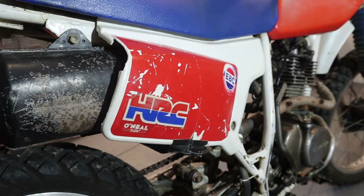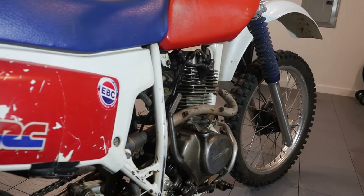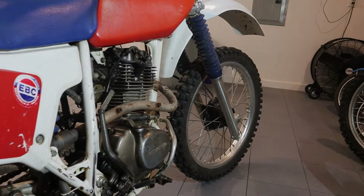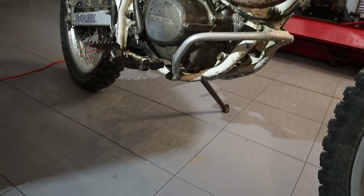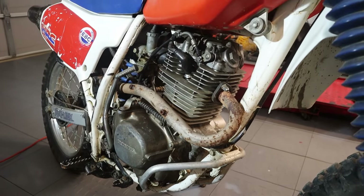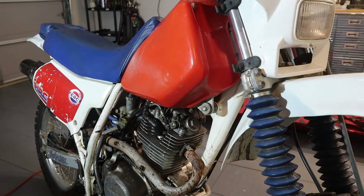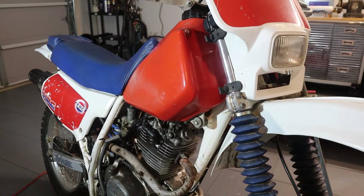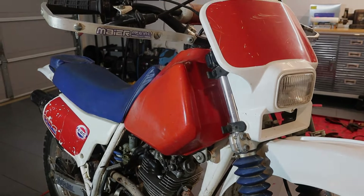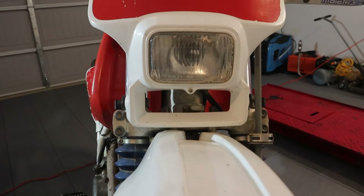He eventually came down to $1,200, which was still out of my budget, but I loaded up anyway and drove about two hours to look at it. When I got there, the pictures online looked a lot better than they did in person — the front fender was missing, it definitely needed a bath, and I couldn't get it to start. After about 20 minutes of kicking, I told the owner I didn't think it had any gas in it and offered $700 because without knowing if it ran, it was a big risk. He finally accepted and I drove home.